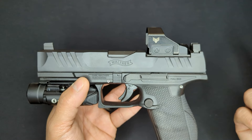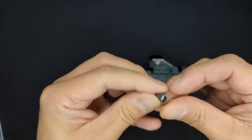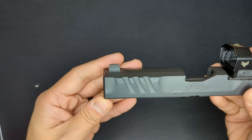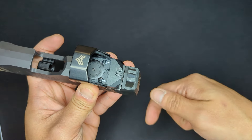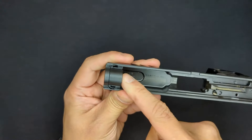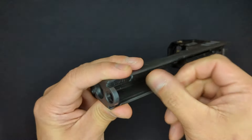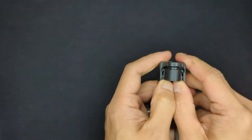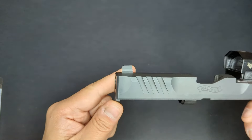First, break down the PDP and remove the barrel and recoil system as you normally would for cleaning. The factory front sight is a Glock-style - it unscrews from the bottom and lifts up off the slide. Then the AmeriGlo sight drops in from the top and screws in from the bottom. For the rear sight, it gets pressed out of the dovetail mount and the AmeriGlo gets pressed in its place. One thing to consider with the front: there's a polymer spacer that needs to be moved out of the way to access the bottom screw.